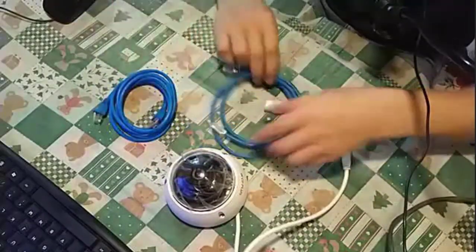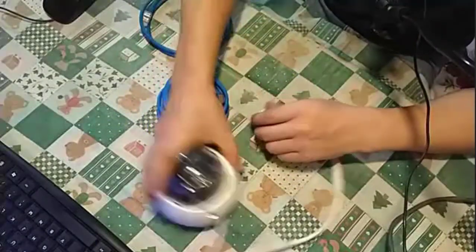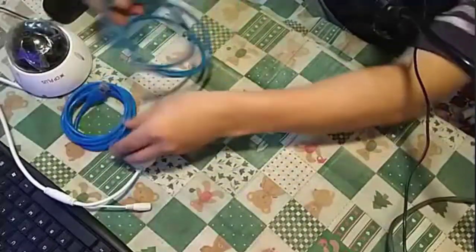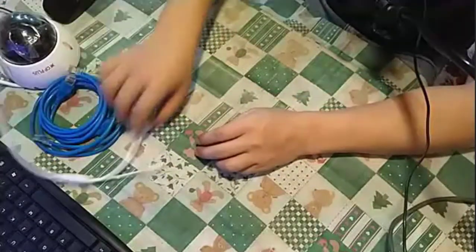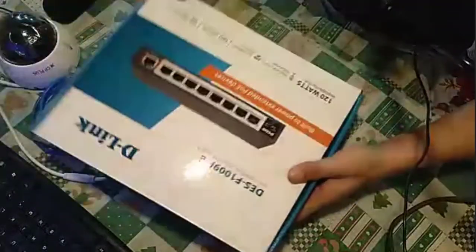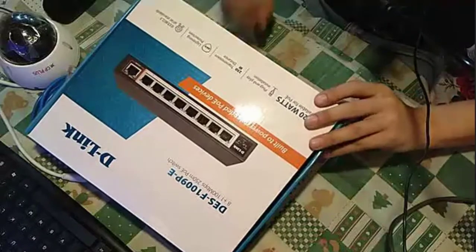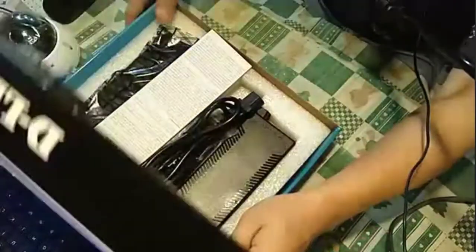To set this up, you will need a LAN cable. You will also need one PoE switch. I've ordered the PoE switch as well, and it has arrived.